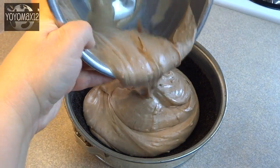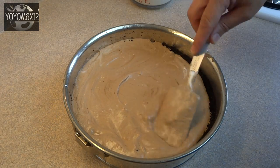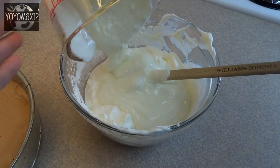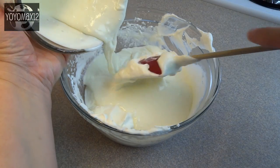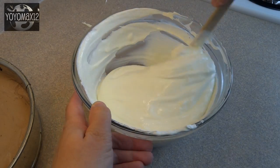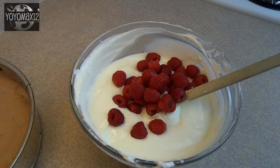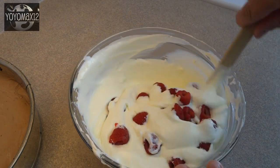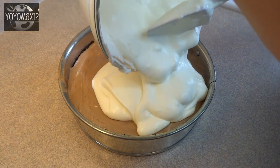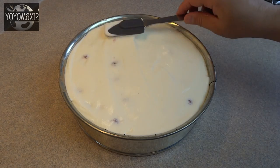Pour the chocolate mixture on top of the crumb base and spread it around. With the remaining half of the cream cheese mixture and half of the whipped cream, combine those by gently folding together. Then add one cup of fresh or frozen raspberries — I used fresh — and gently stir those in.